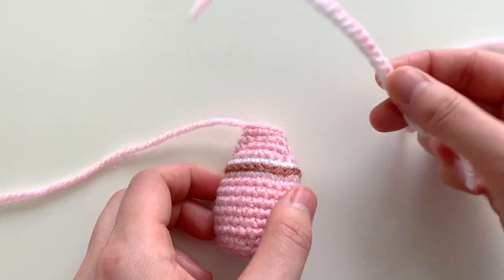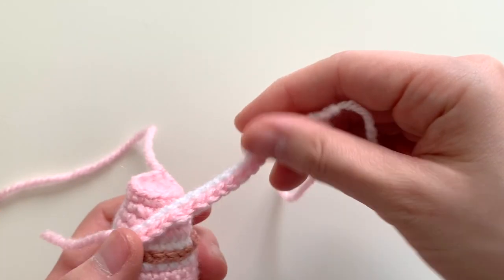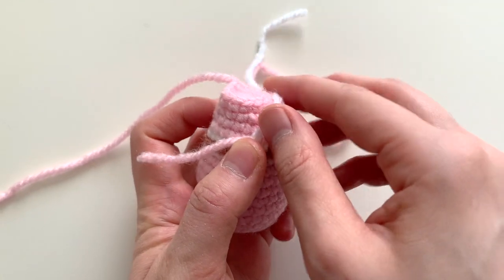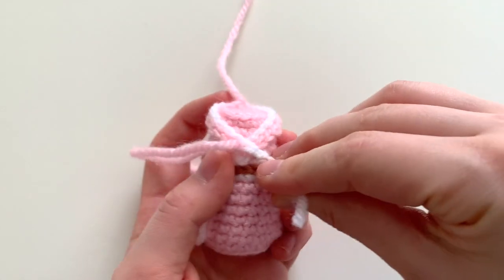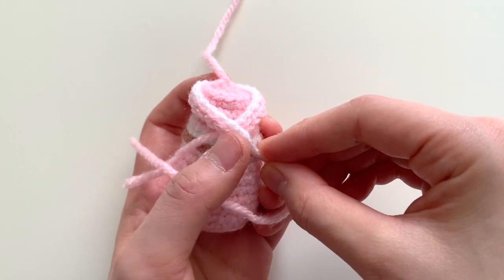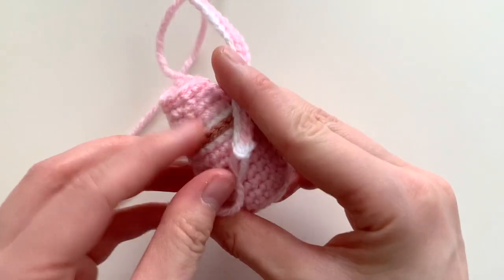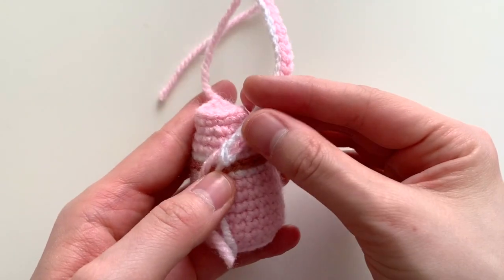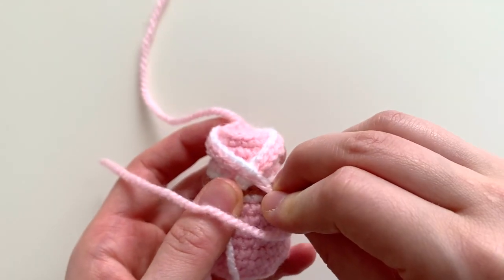First you're going to sew the neck collar onto the body. To do that you can have it wrap around the body like a V-shape. I like to position my piece first to see how it looks before I actually sew it down. When I'm satisfied with how it looks, I'm going to go ahead and pull the yarn ends in.